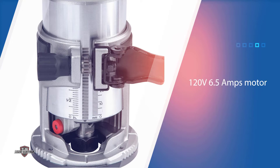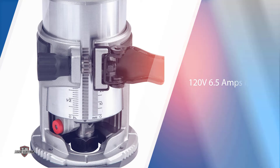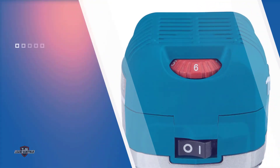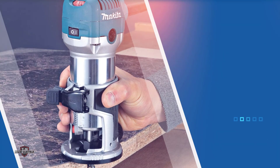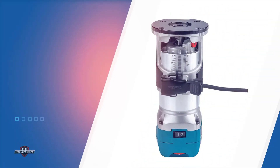Number three: Makita RT0701C 1-1/4 HP compact router. This is another good example of the best palm router — it delivers excellent performance and comes at an affordable price. The core of this power tool is a 120V, 6.5-amp motor with 1.25 HP, enough for wood routing. The soft start makes things more comfortable, gradually increasing speed once it reaches the set level to avoid damage and accidental falls.